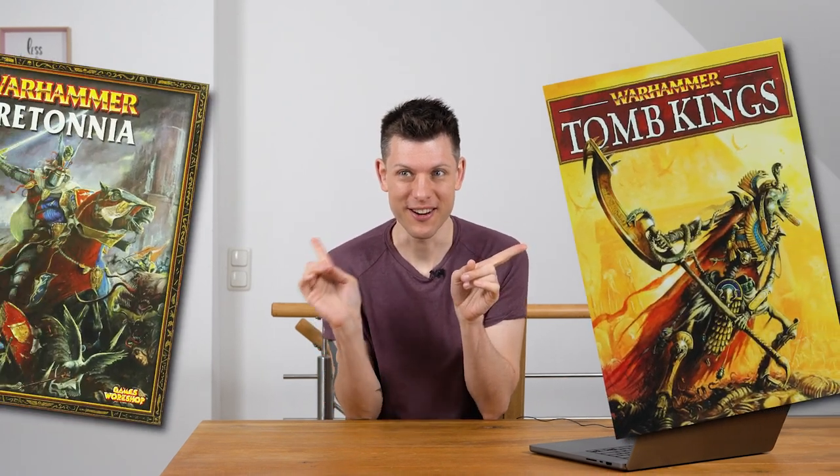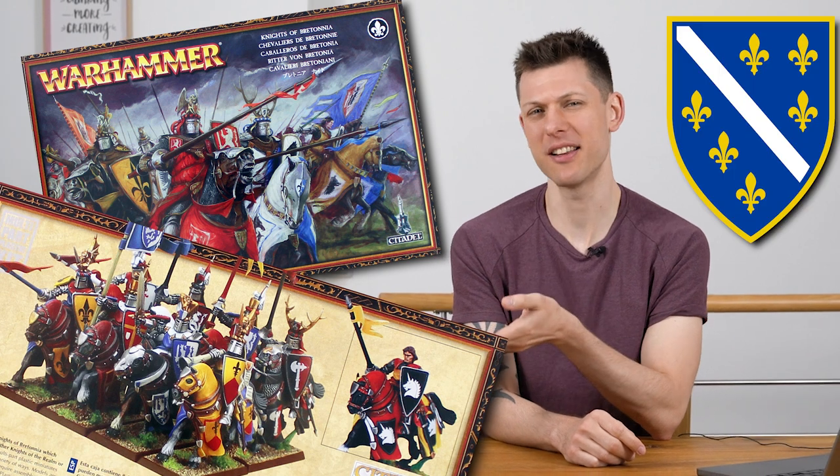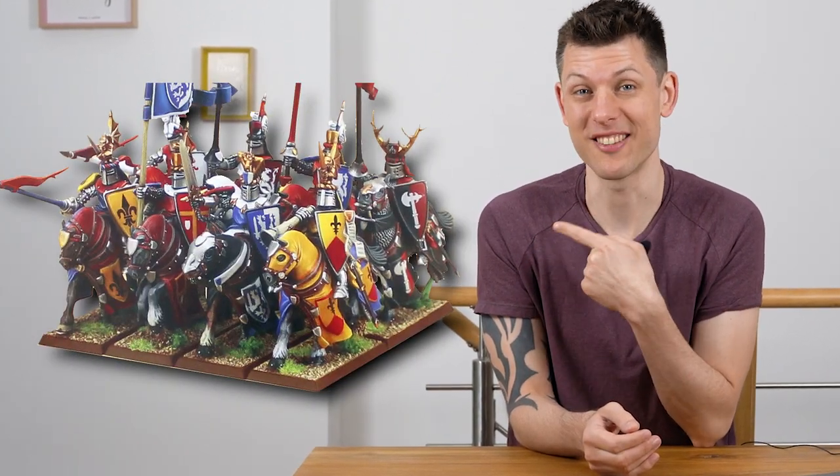Warhammer the Old World might come back soon, with two nearly forgotten factions returning: the Toon Kings and my personal favorite, Bretonnia. The knights from old, with those heroic poses, vibrant colors, and heraldic symbols are just awesome. Obviously the new miniatures are not out yet, but I really want to paint one of those glorious knights.